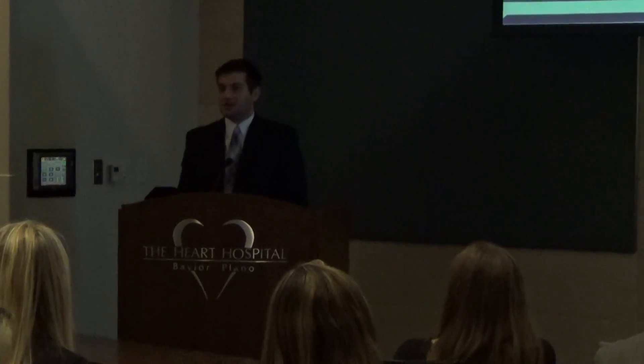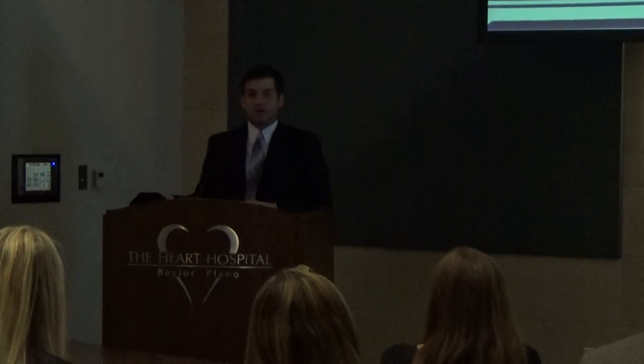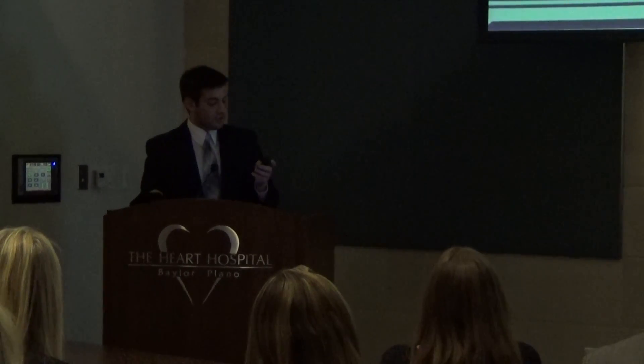Good afternoon everybody. My name is Jonathan Schiff. As Kelsey already did a brief overview of reverse gnosis, I'm just going to go straight into the first place.